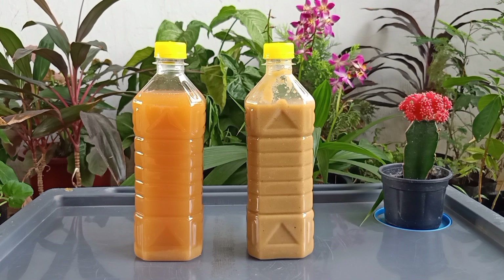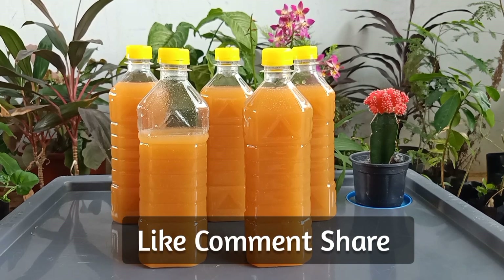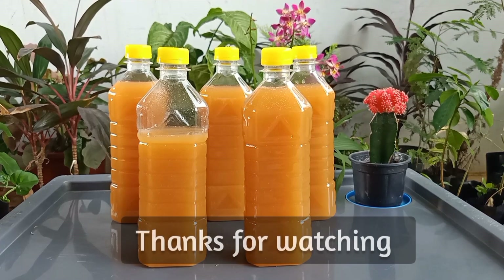In our next video, we will see how to use clear enzyme for all household cleaning purposes. If you have any doubts about this video, then please ask in the comment section. Please subscribe to our channel for more upcoming videos. If you like this video, please like, comment and share. Thank you so much for watching.